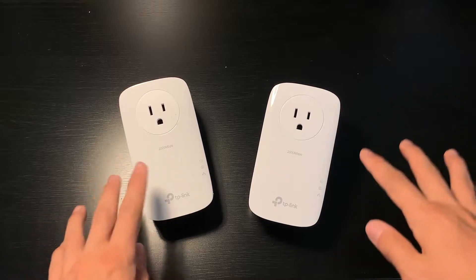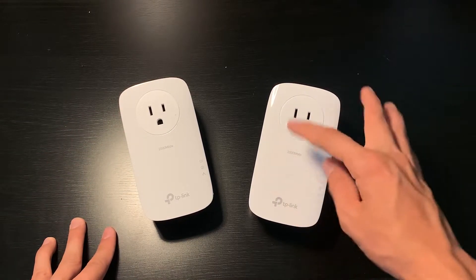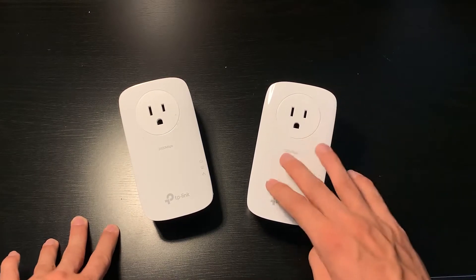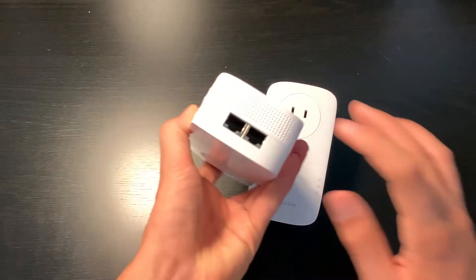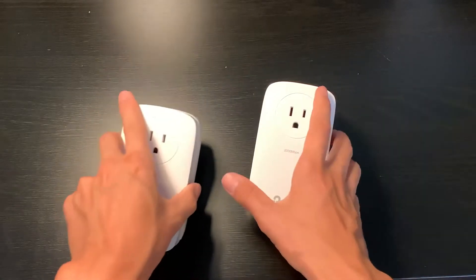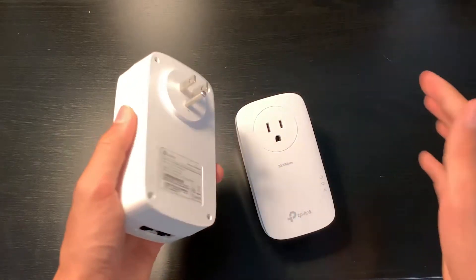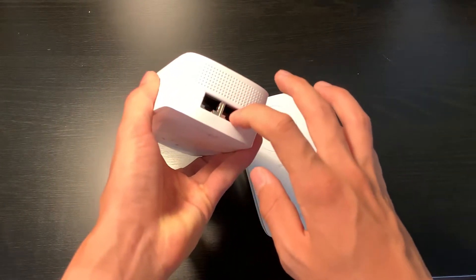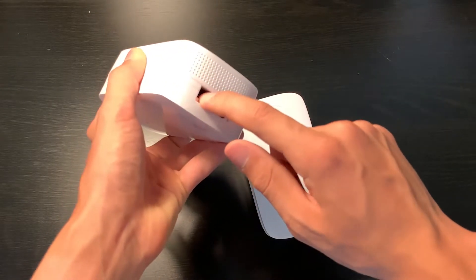The answer is Powerline. We have the TP-Link AV2000 model here — it's about $40 on Amazon and they are really reliable. You have two Ethernet ports on here. You can plug either one where your router is; it simply plugs into your wall outlet. Then you plug one Ethernet output from your router into this adapter.